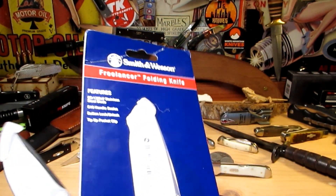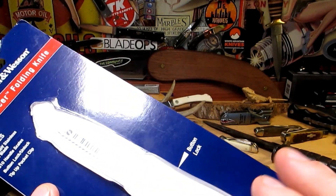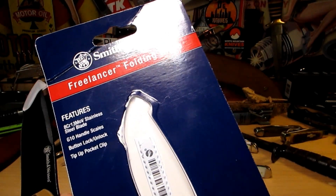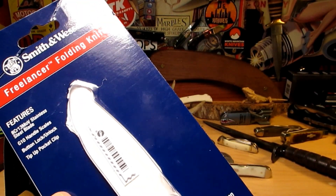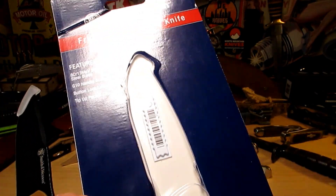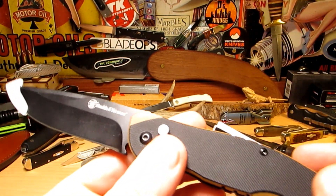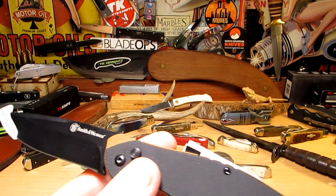These come in either a choice — you can get it in a box or the blister pack like this. You will save about five bucks getting it in the blister pack; they're about 22 bucks, or about 26 if you want the box. Links below if this is something you might want — Amazon links.